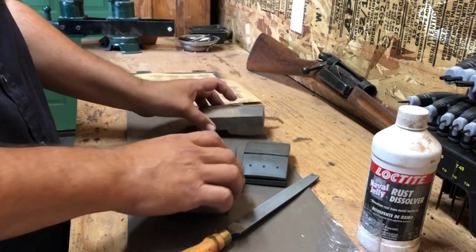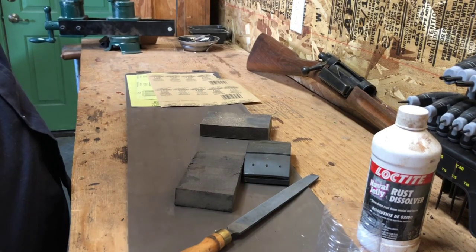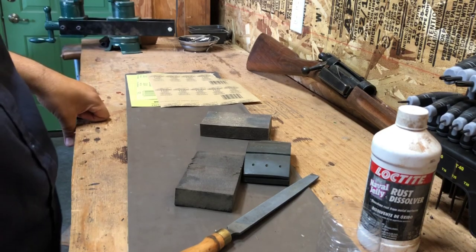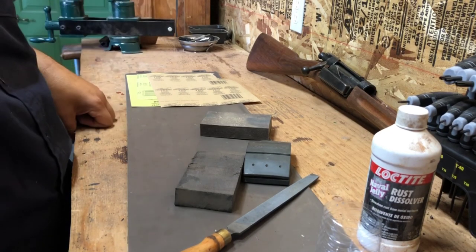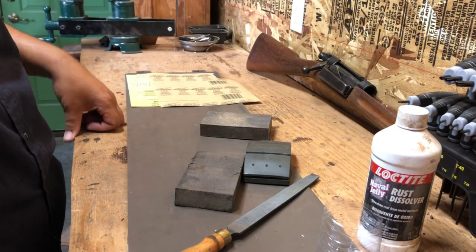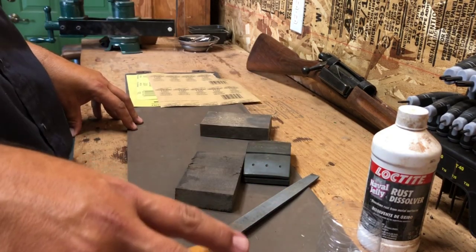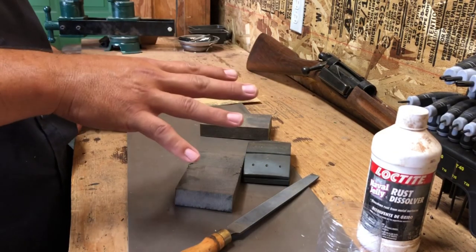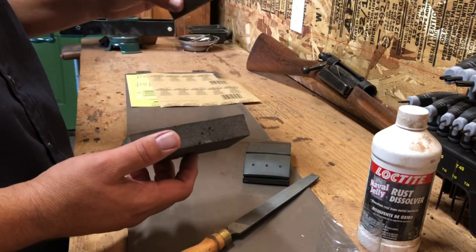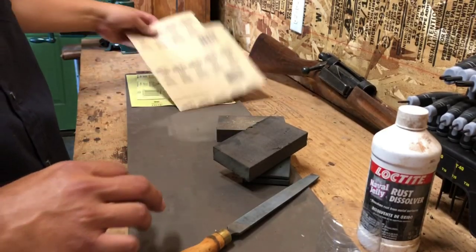You'll want sanding blocks in various grits. Basically, get ones that are 150 and up — try 150, 220, 360, and 400. A really rough coarse 60-grit sandpaper isn't really needed for this, so just think about getting your blocks in the 150, 220, and 400 range.